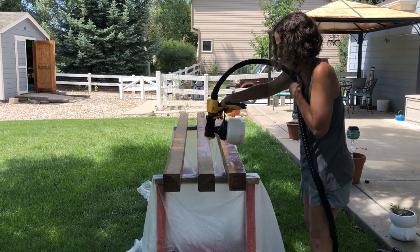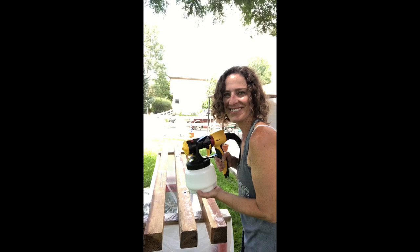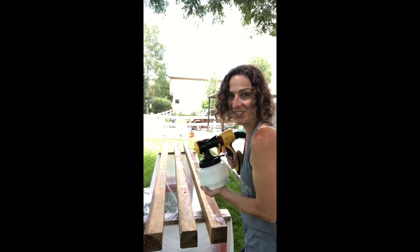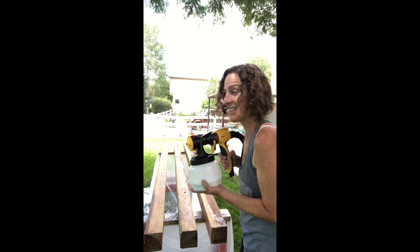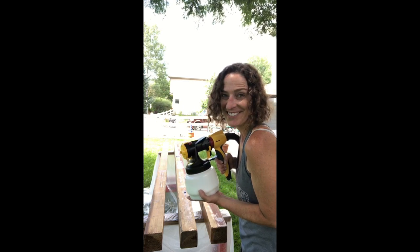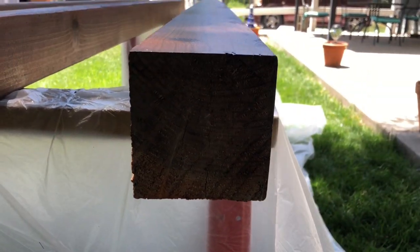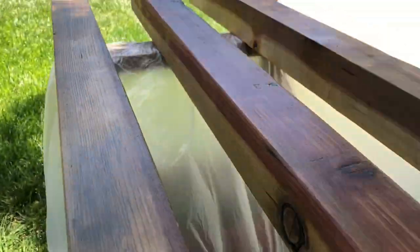I'm using my new Wagner spray painter to redo this old bench and it is so much faster — it's really therapeutic and I'm having so much fun. Just a quick reminder: don't forget to seal your ends as well.